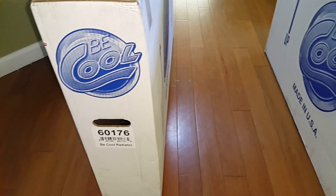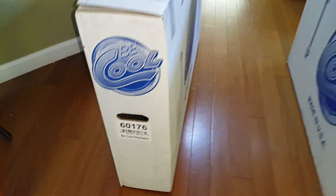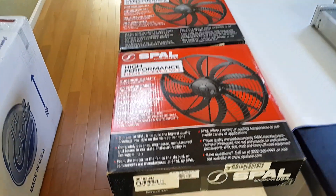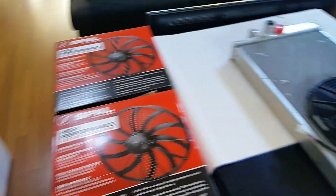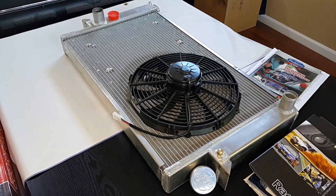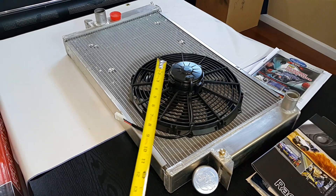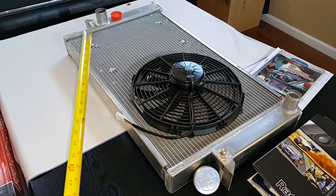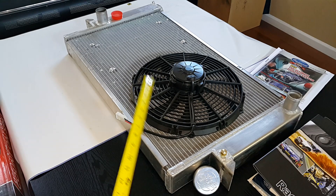We actually have a spare radiator for the CUDA. The part number itself is 60176 and the kit comes with dual Spal fans — here's the part number — they're made in Italy, they're really good fans. Here's the radiator itself. The dual Spal fans are roughly 13 inches in diameter.